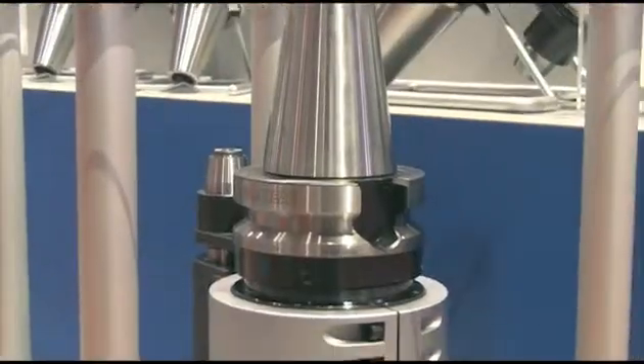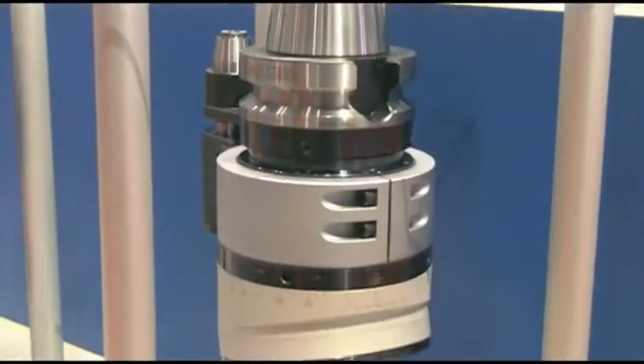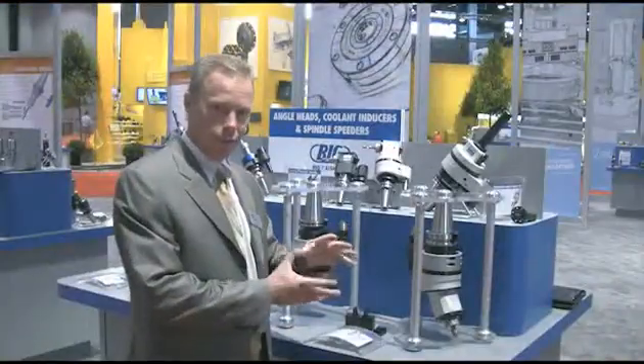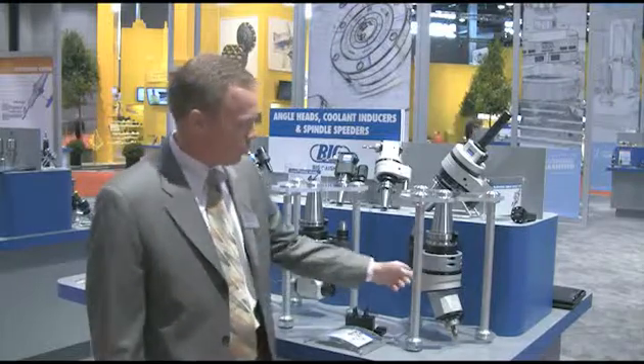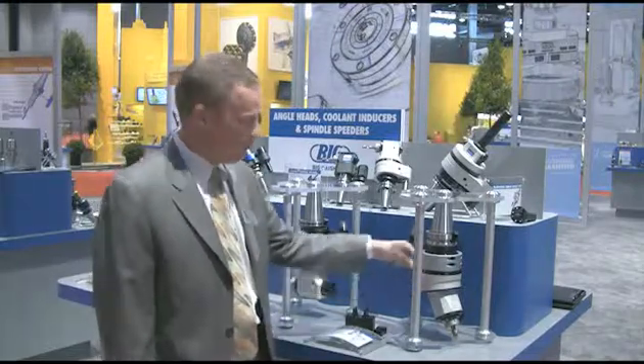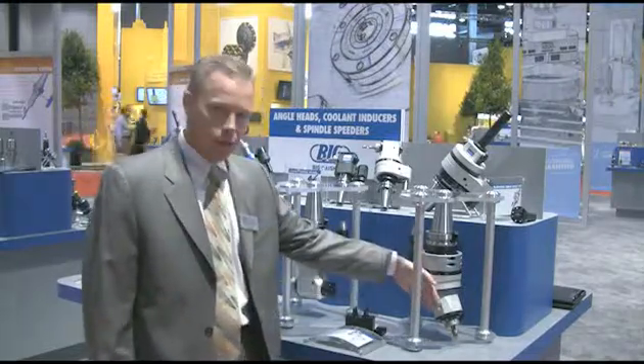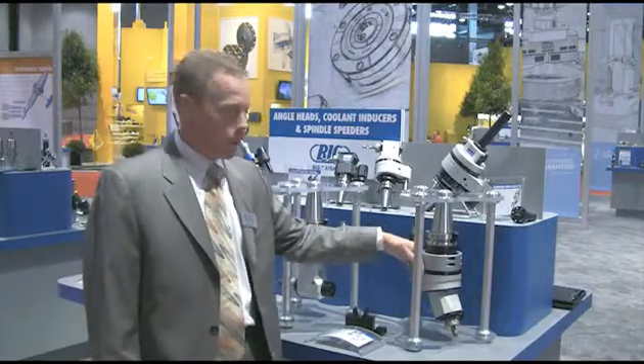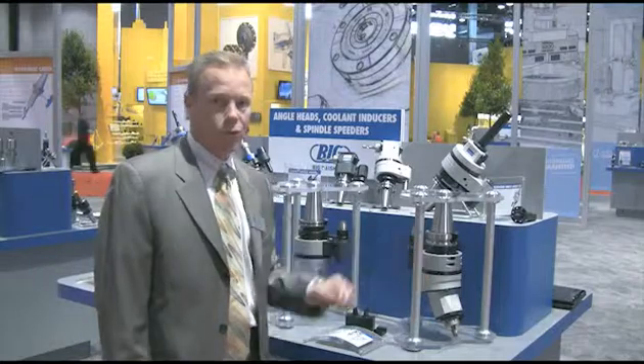This new product is designed on a very unique drive system inside which does not use gears — it uses a rotational disk system. The user can change the angle by rotating this head relative to the other head, and get the angle they would like to have on the output direction of the cutter.